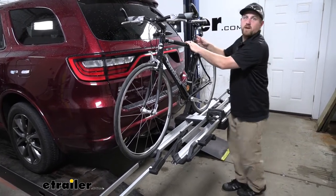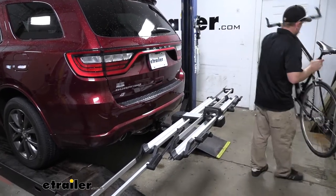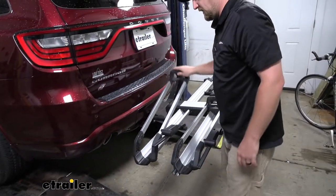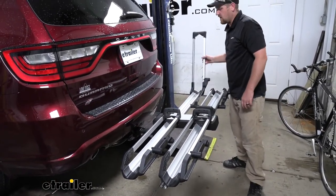So swing that one down as well. Then we can just pop our bike off and set it to the side. And whenever you're not using the rack, definitely want to be sure to just put these wheel hooks back in the stored position, just so we don't have to worry about anything happening.